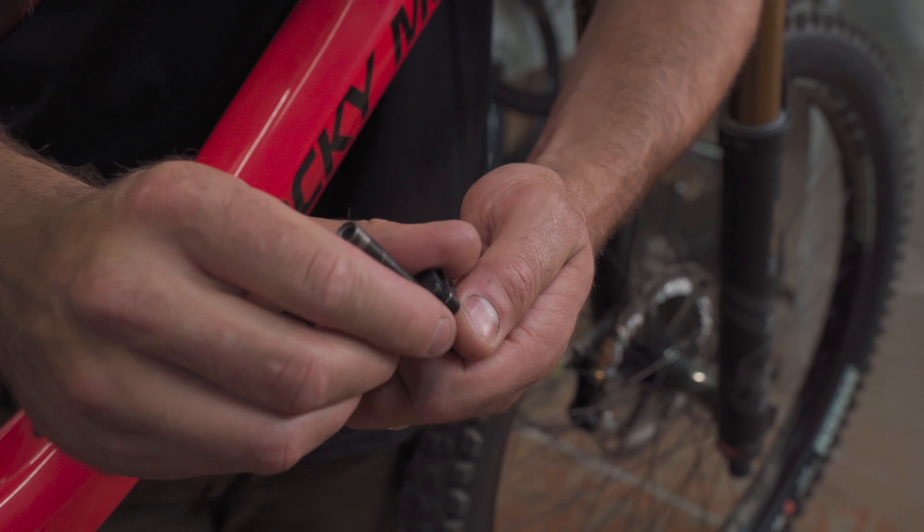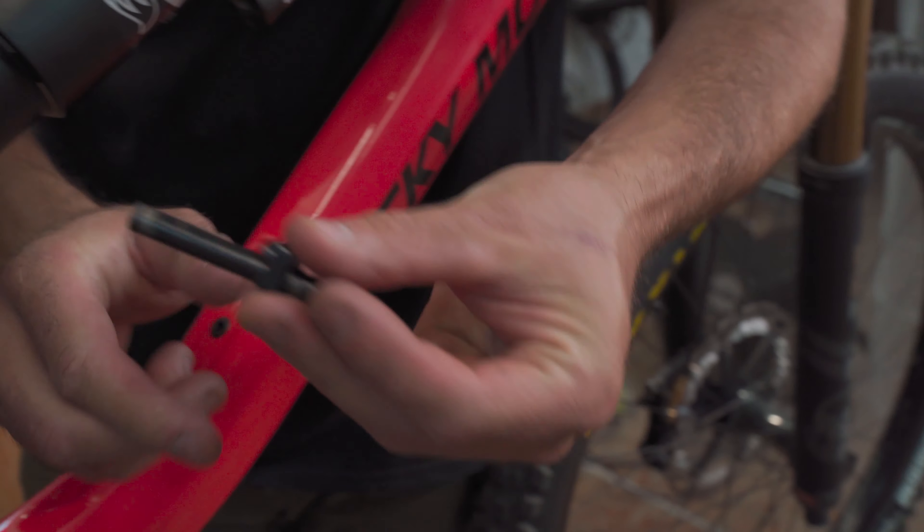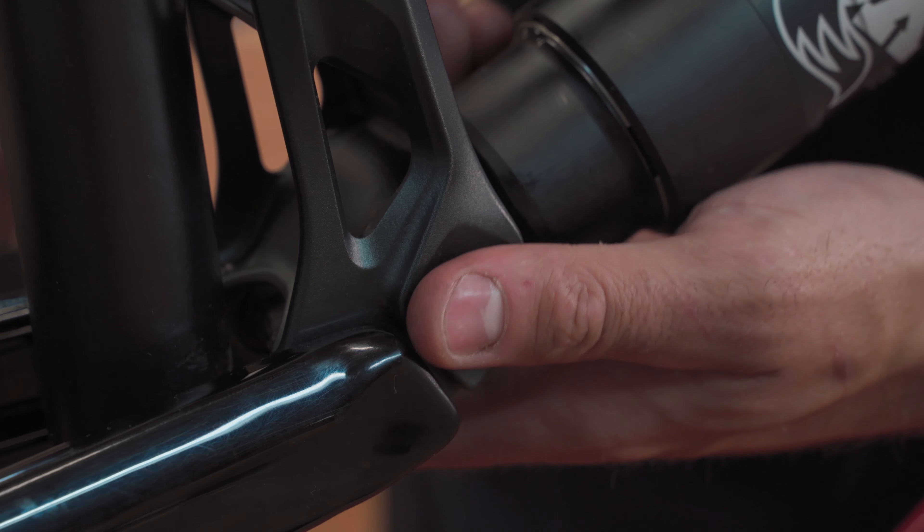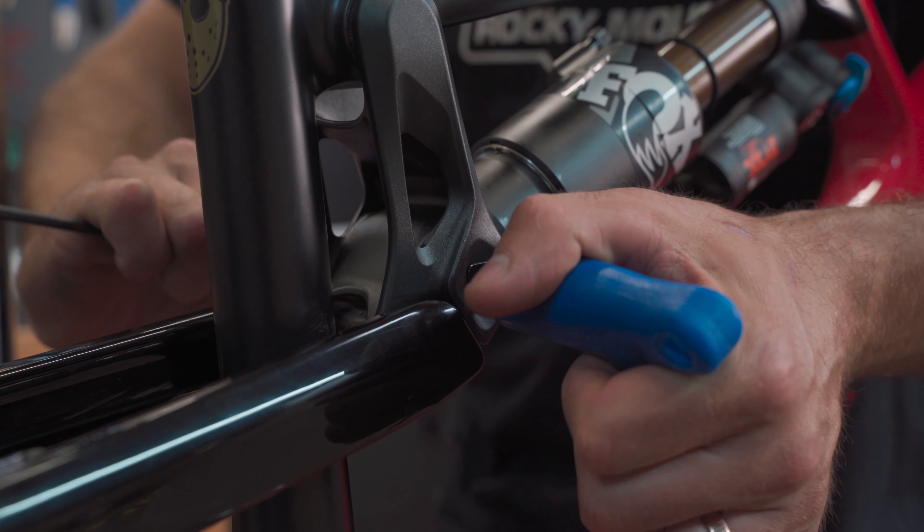Once apart, simply rotate the chip to orient the chip's hole in the lower rearward corner of the outer chip. Reinstall the shock in the link and tighten the shock bolts and screws to 8Nm.